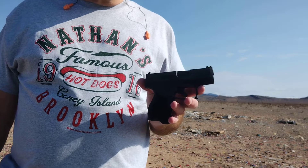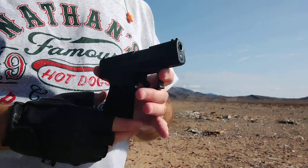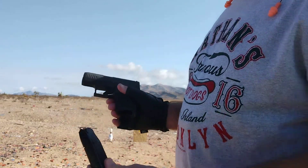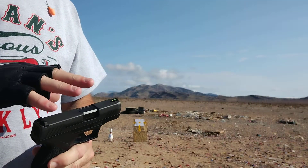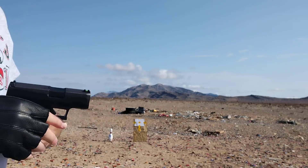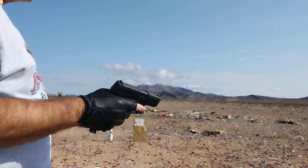I am showing you my new Taurus GX4 subcompact nine millimeter, holds 11 rounds plus one in the chamber, has a fiber optic sight. I fired about 30 rounds through it so far. I'm gonna put another 50 through today and see how it works. Let's give it a shot.